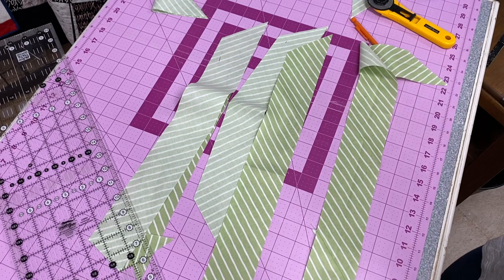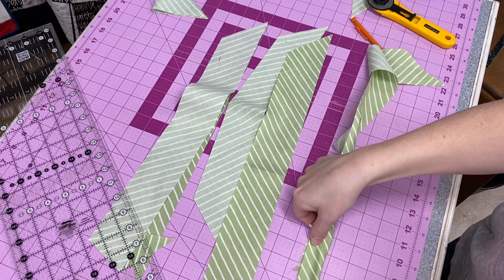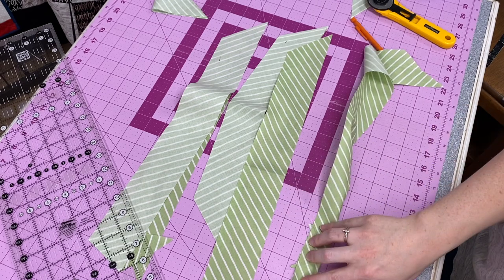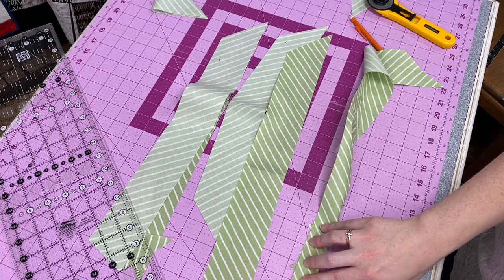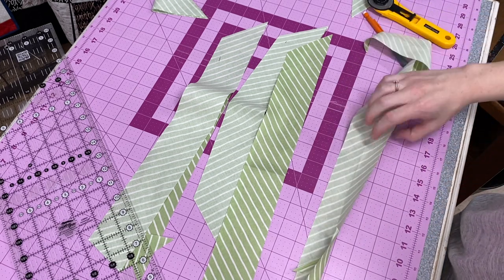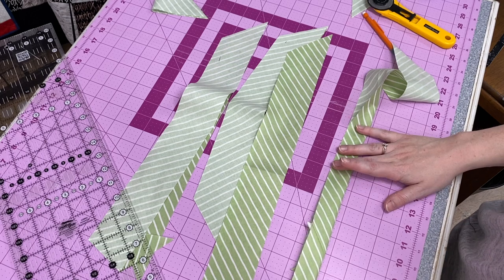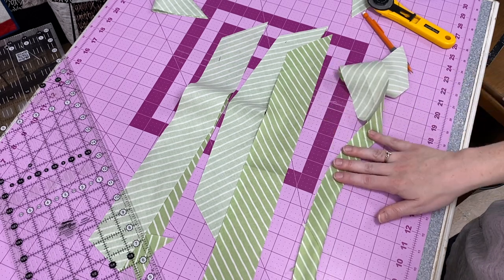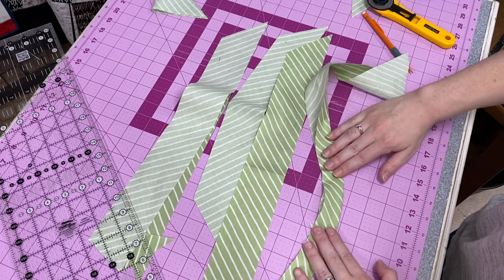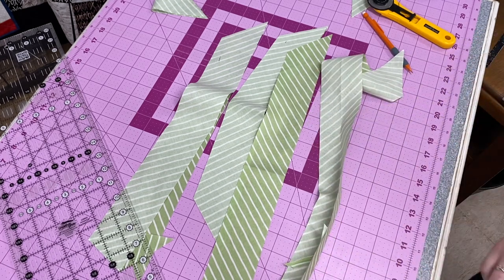I would sew all of my pieces together, then once all pieces are together, I would do wrong sides together and press so I have one really long piece of fabric folded in half. And you'll notice I can bend it a lot more than I could bend my straight-of-grain binding.